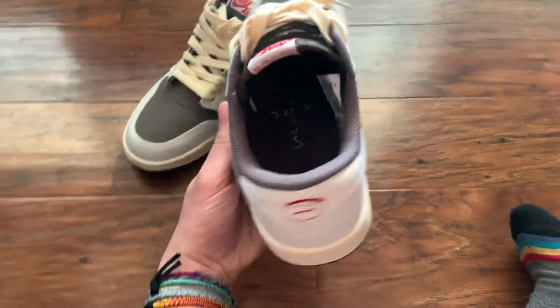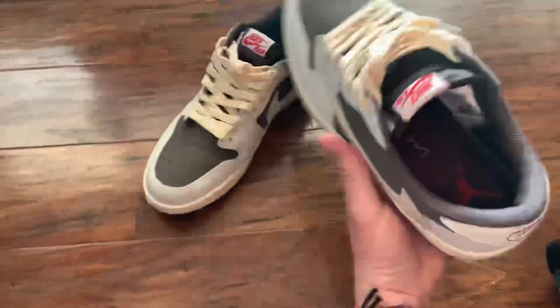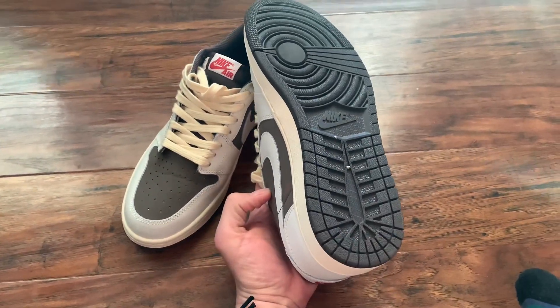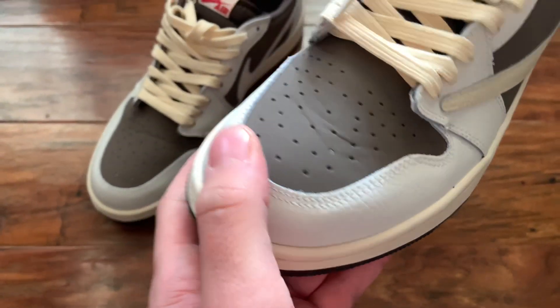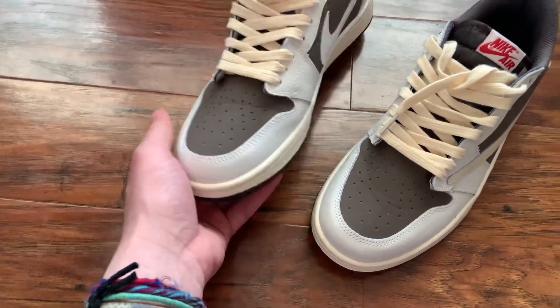DHgate. 50 bucks. Look at that thing. I wore them, like, once I think, and they're starting to get crease marks. But like I said, I'm not a sneaker head — I don't care. They're going to get crease marks.